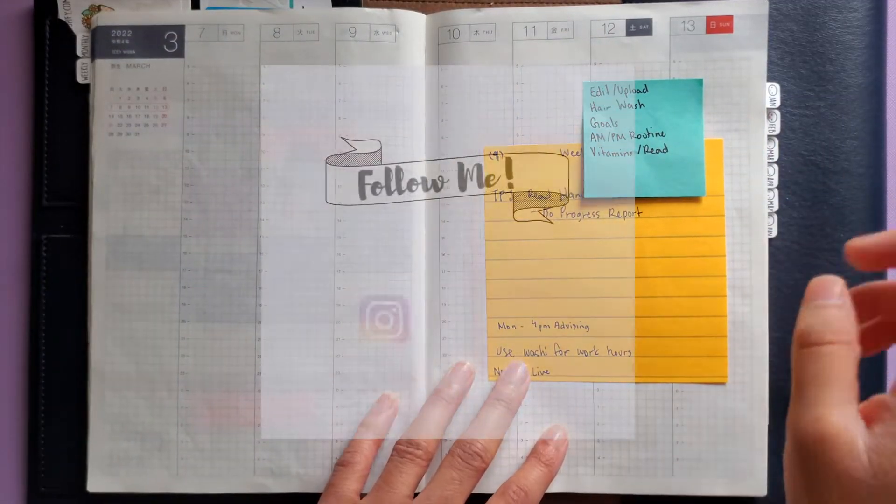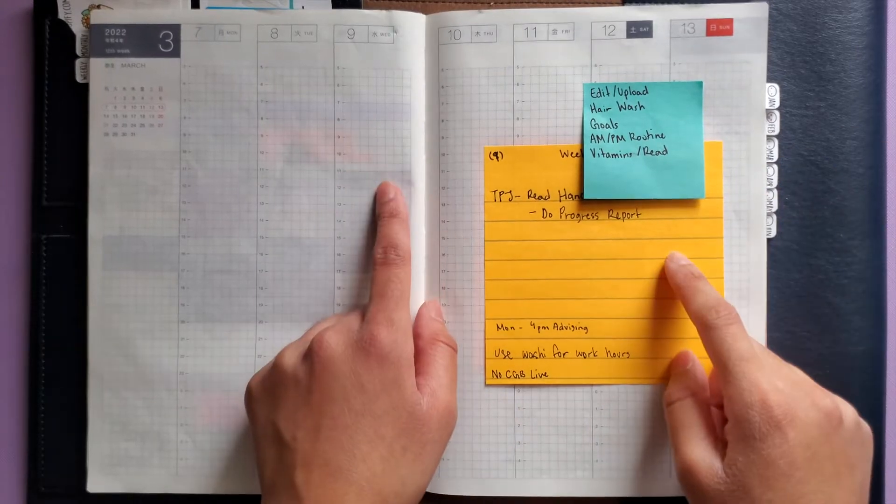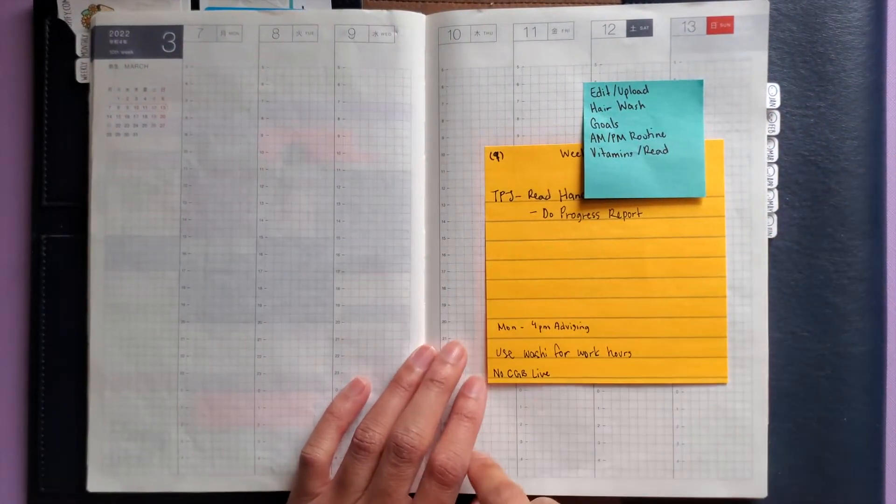Hi everyone, welcome back to my channel. My name is Aliyah, also known as AJPlans here on YouTube and on Instagram. Today we're going to be planning out March 7th to the 13th in my Hobonichi Cousin A5.